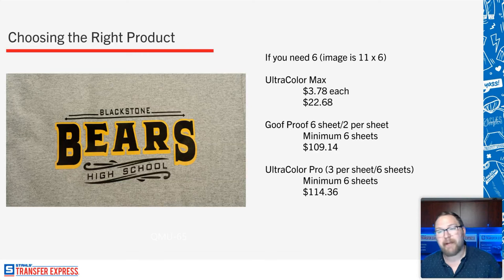Mike notes in the chat that metallic colors are available for Goof Proof, Hot Split, or Elastoprint. So if you need metallic inks on 100% polyester, you can use the metallic Elastoprint transfers as covered in the What to Use When chart. Chelsea asked about glitter or metallic designs — for glitter you'll need a specialty HTV, but for metallic, Goof Proof is available in six or seven metallic colors with more coming soon. If you want gold or silver with metallic flake, that's Goof Proof — but always consider what fabric you're printing on.